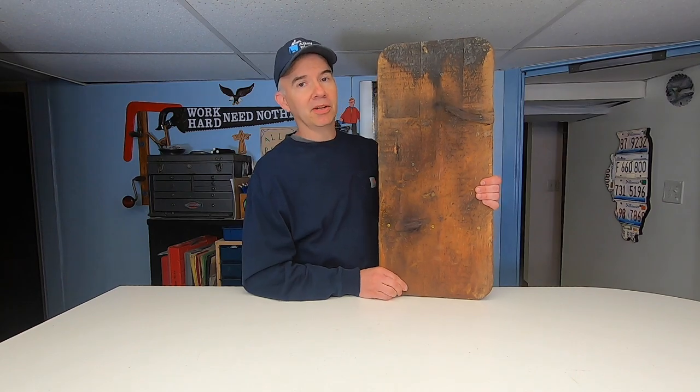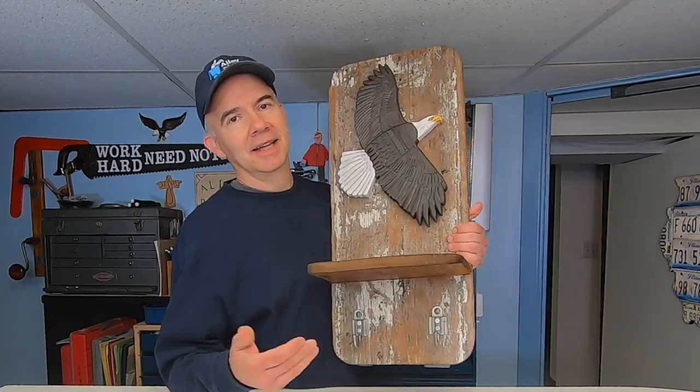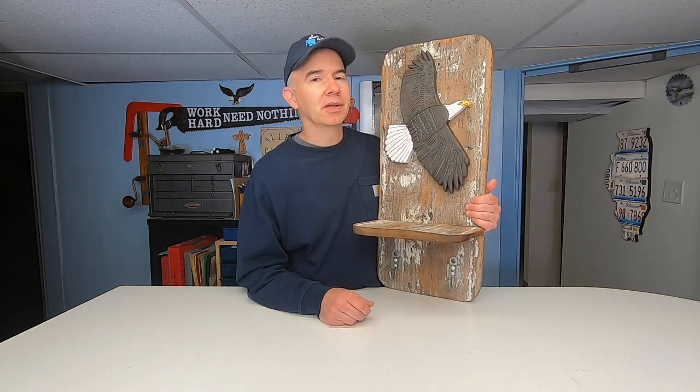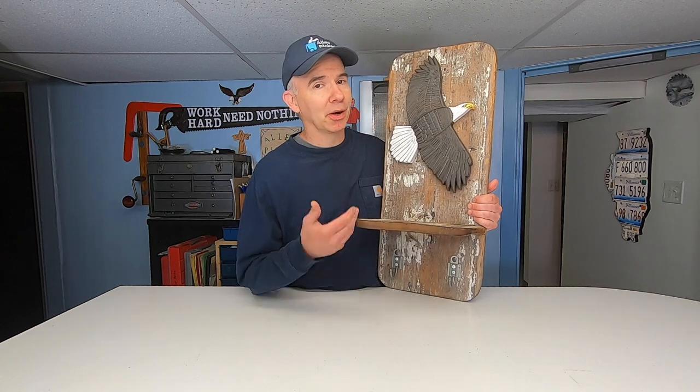Are you ready for the big reveal? Not bad for just winging it. This is proof that when you set your mind to doing something, even if it's difficult, you could probably come out with a good outcome.